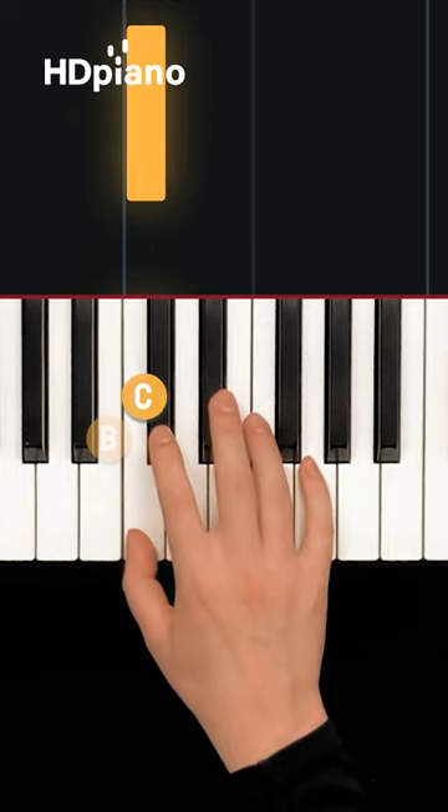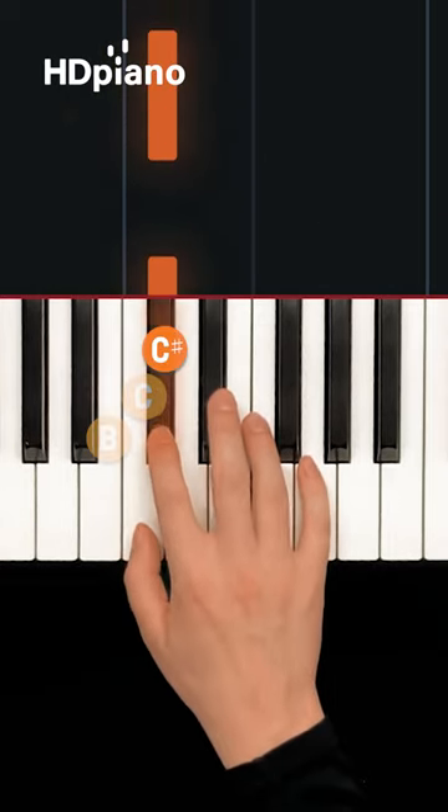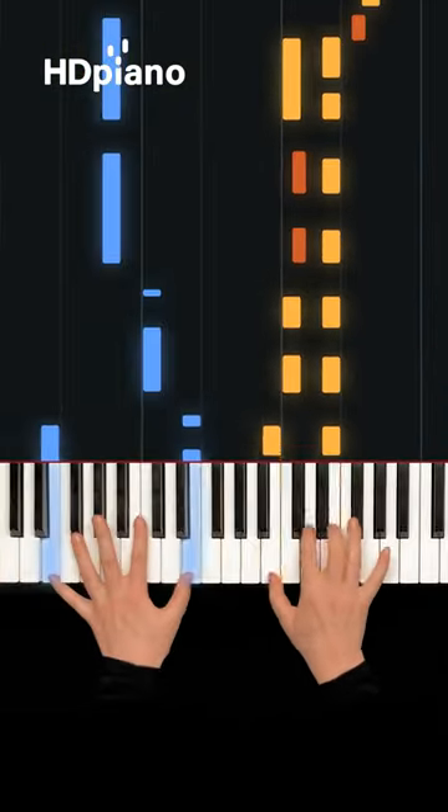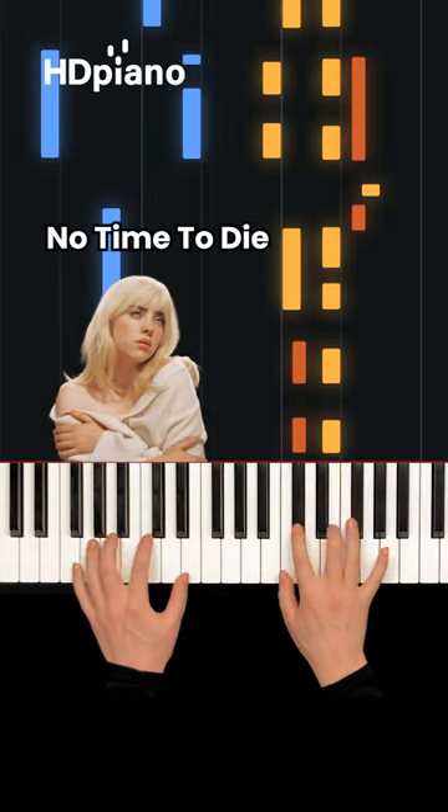Go up once, once more, then back down. Here it is in context, in No Time to Die by Billie Eilish.